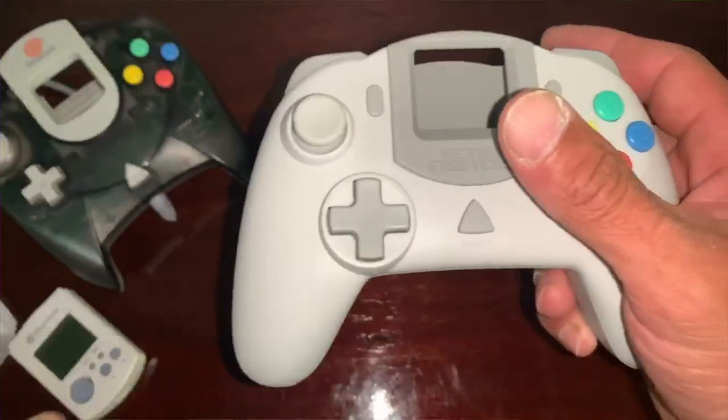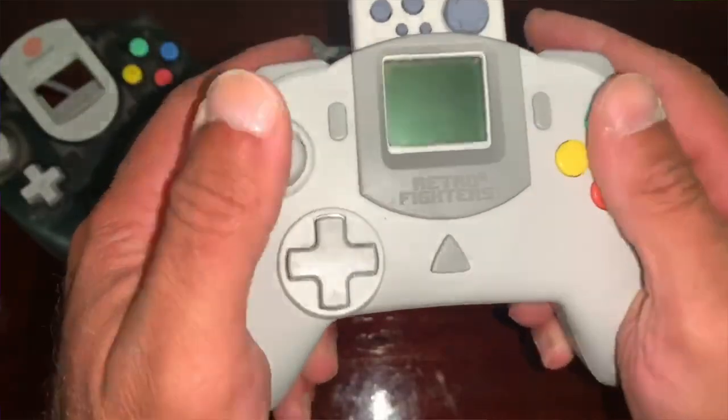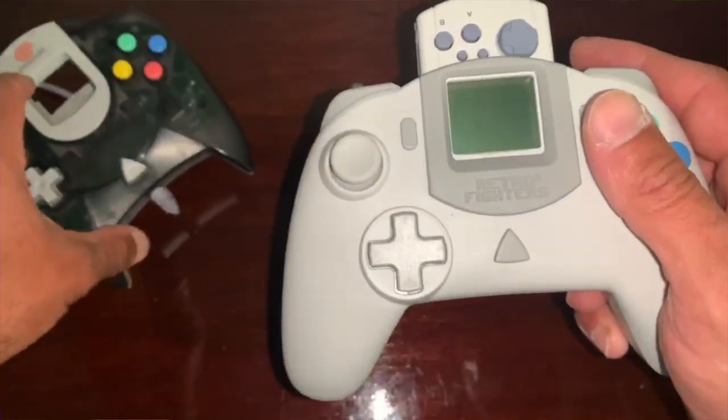You're greeted with a turbo and clear button. Although fairly comfortable, there are a few things that I'm not quite a fan of — we'll get to that later on in the video. The back triggers have a short distance and do feel very, very good. Nice spongy response.